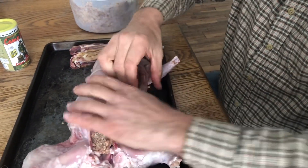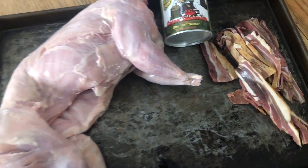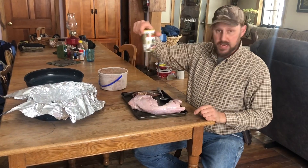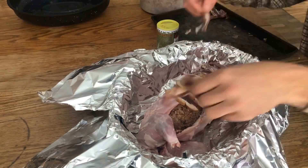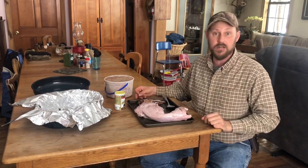This is going to be sausage stuffed. So let's get this sausage, stuff it in here. We're going to use Camp Dog seasoning. I love my Camp Dog seasoning - look for Camp Dog in the comments, drop down there and buy a can from him, it is awesome. Then we're going to lay this bacon over and throw it in the oven and bake it on about 350-400 degrees for about three to four hours. Then we'll see what it looks like.